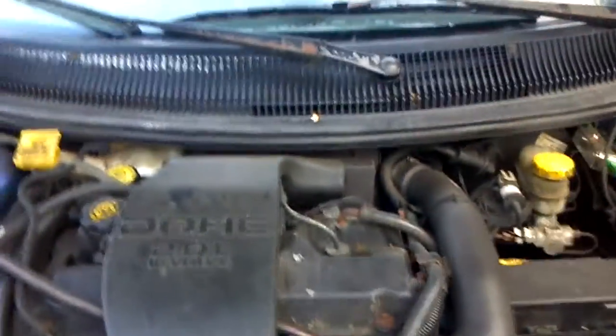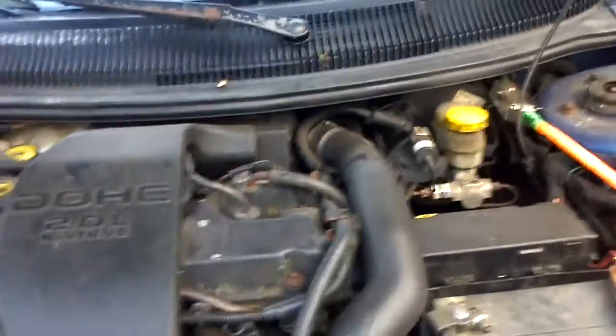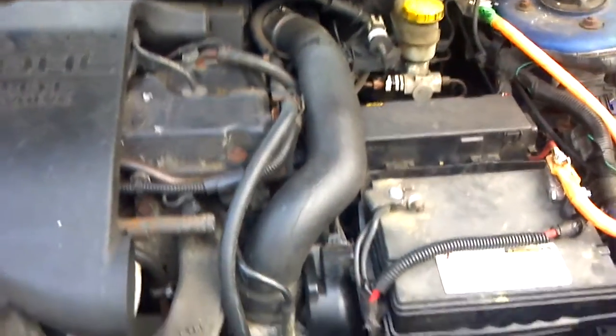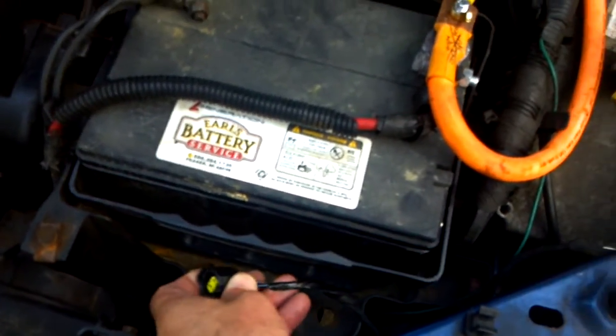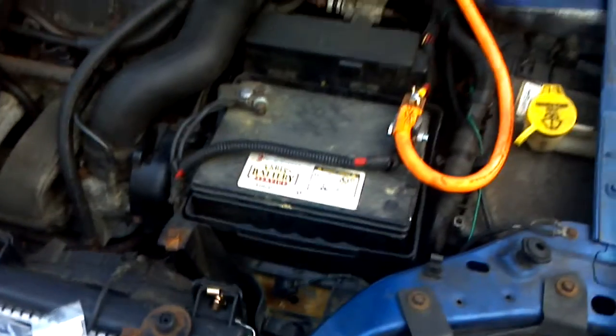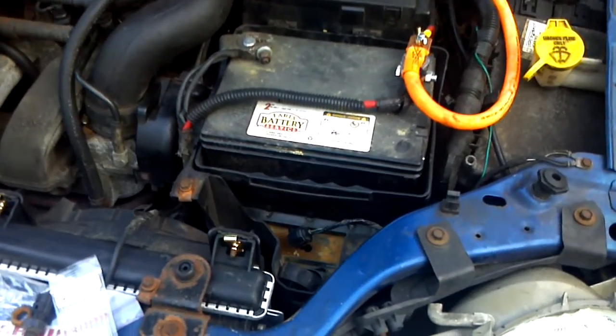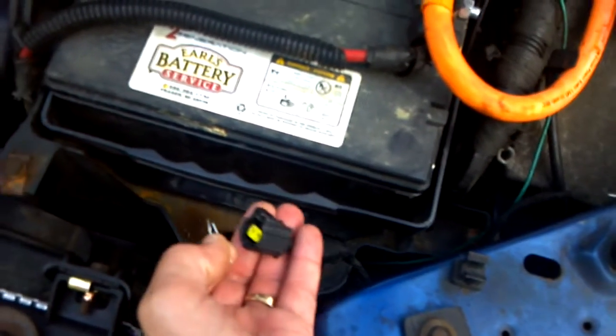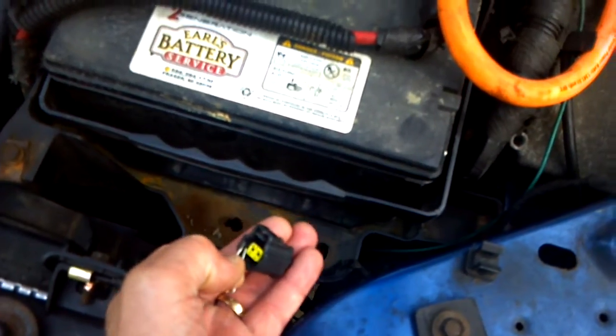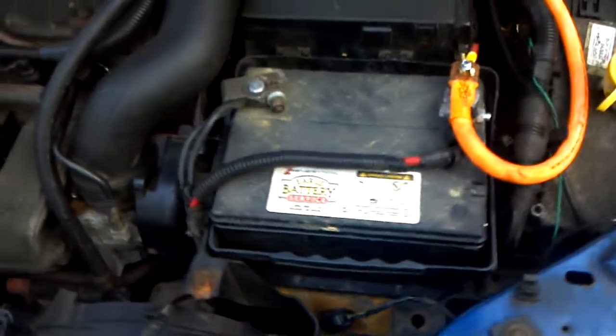I'm basically posting this video for anyone that does a high-amp car audio build in a first-gen Neon. I don't know if this applies to a second-gen Neon because I'm not sure if they have the battery temp sensor or not. If you just unplug it, plug this resistor in, and start the car, you get no check engine light, no battery light — voltage stays up at 14 volts all day long.